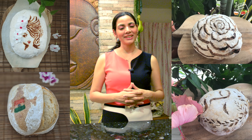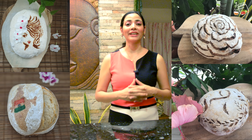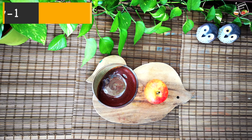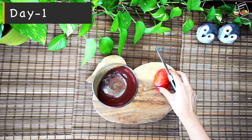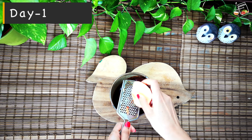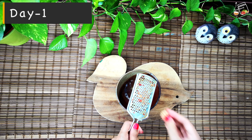Sourdough bread is a bit time-consuming but it's worth trying — not only is it healthy, it's tasty too. I like to use the bread as my canvas where I can do designs and show my creativity. So if you're also interested, let's start to make the starter. We only need flour and water, but today I'm going to add a little bit of apple juice. That's why I'm grating the apple — the apple juice will have lots of yeast and it will kick-start the fermentation.